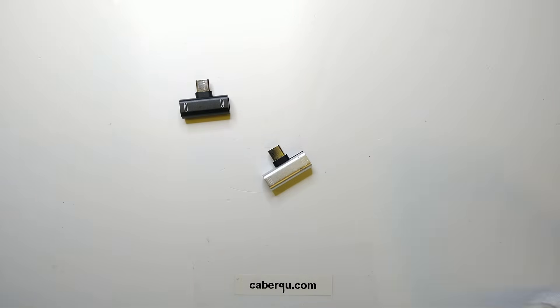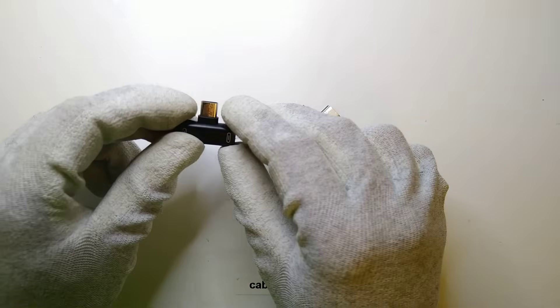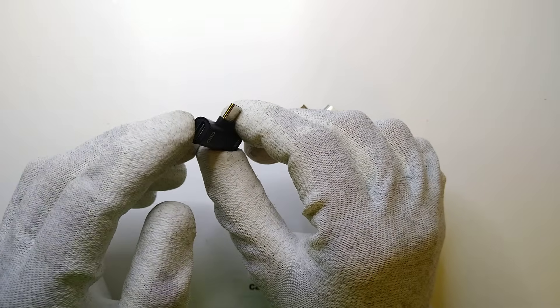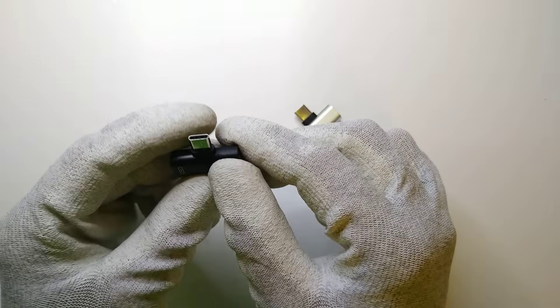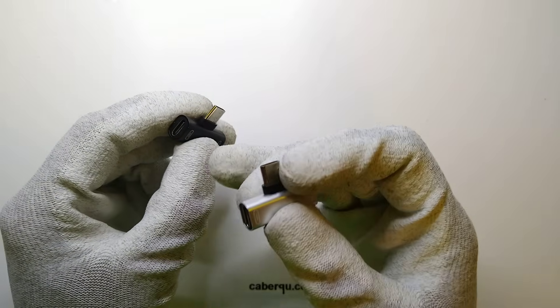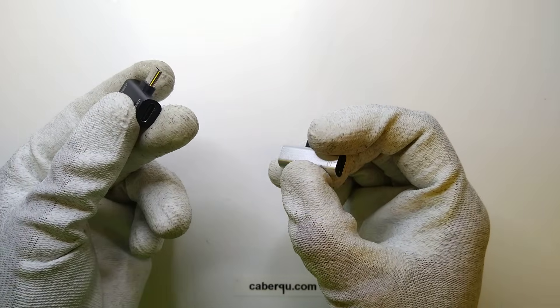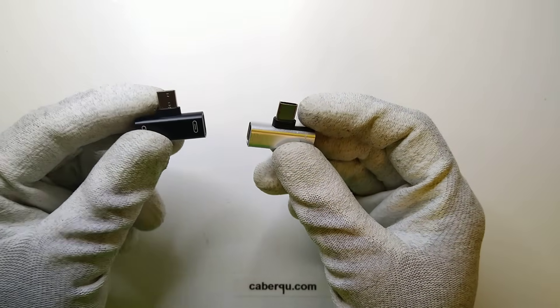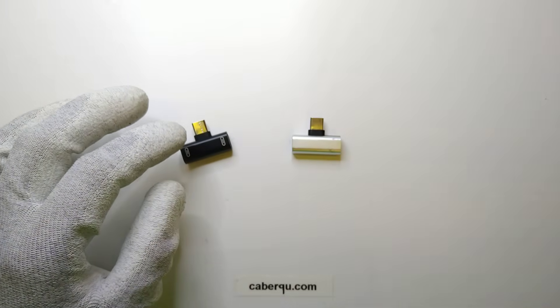Hey friends, this is Question Current and today I wanted to talk to you about the dangers of USB-C to multi-USB-C ports, such as those two, which I think are the most common ones, where you have two USB sockets, one on the left and one on the right hand side, and a USB plug on the top. Those are not the only types I found.